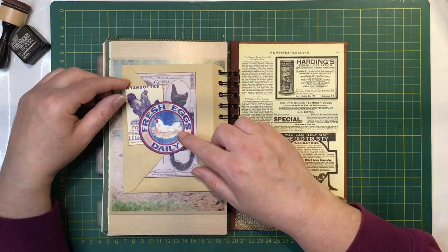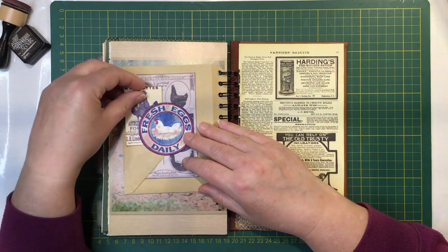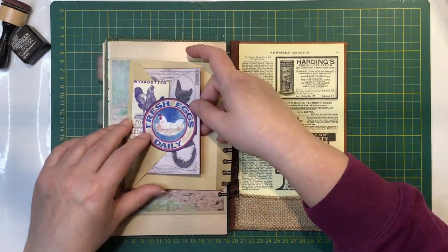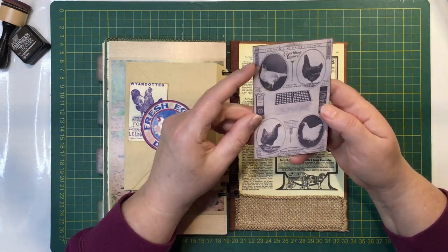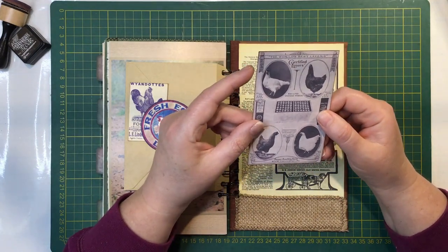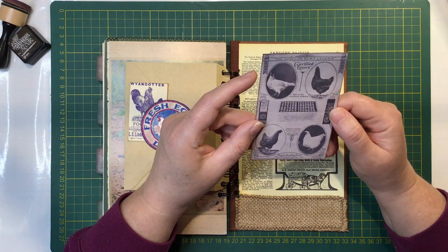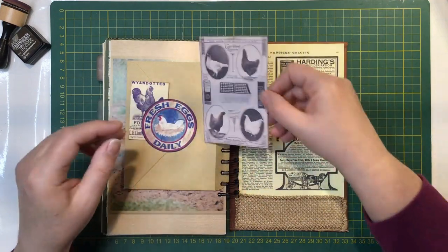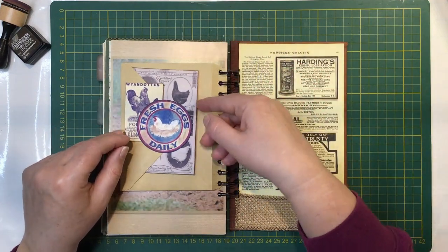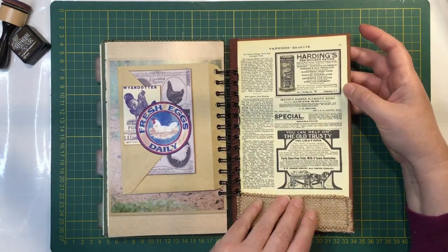Then on the back we've got this little tuck spot and I just put a little advert in there. And this is out of the chicken journal that I have as well - I just resized it to make it a little smaller. They're the world's best layers - certified layers. That slips in there. And then I just backed it with some of the adverts and some more hessian.